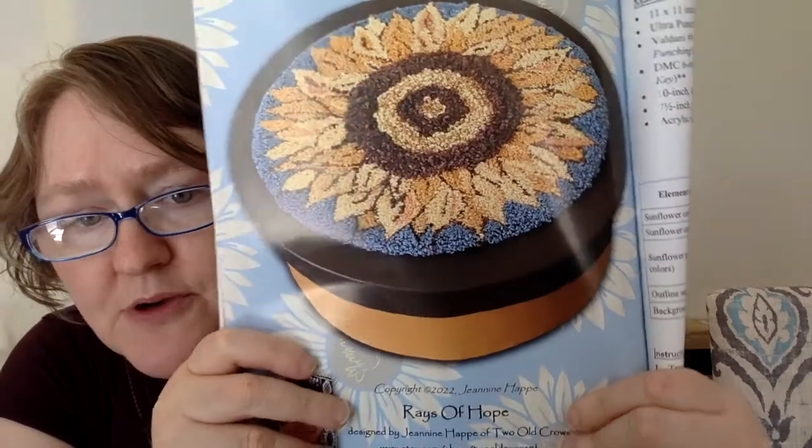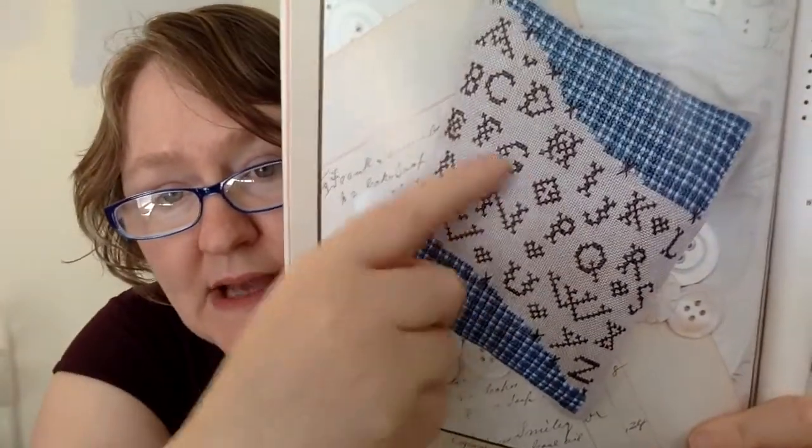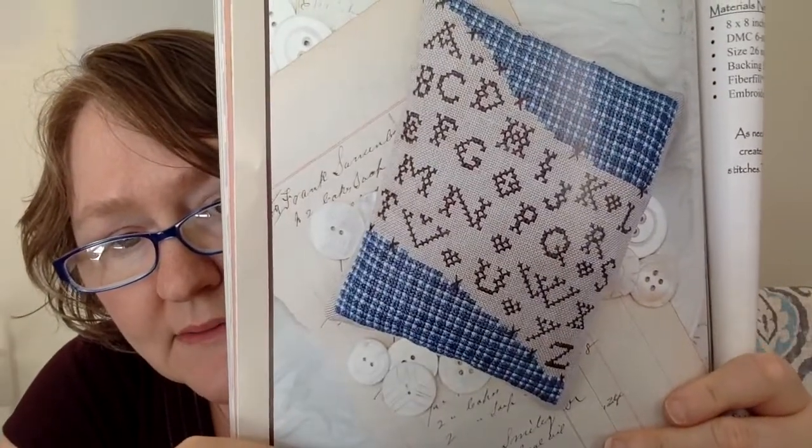This next one is a punch needle called Rays of Hope, designed by Janine Happ of Two Old Crows. Really pretty on the box — you can keep your sewing accoutrements in there. The finished diameter is six and a half inches. This next one is by Liz Matthews from Hello from Liz Matthews. It's called Home Spun Hearts and it's 65 wide by 85 stitches high. You're stitching the alphabet and also a gingham check pattern. Very cute and it only calls for four colors.